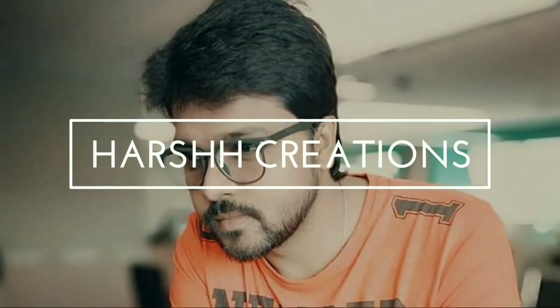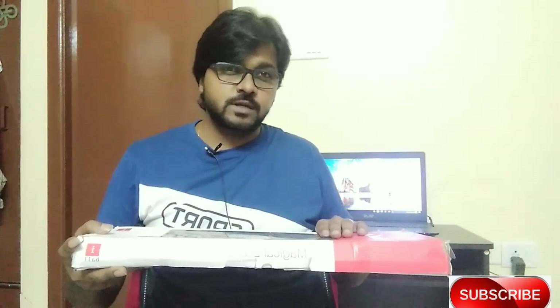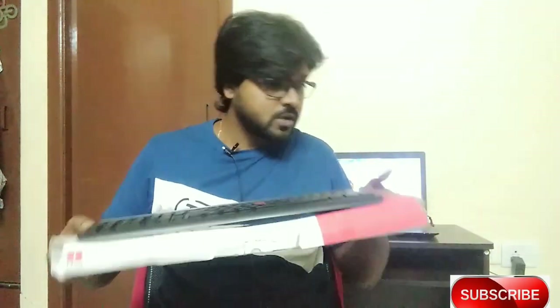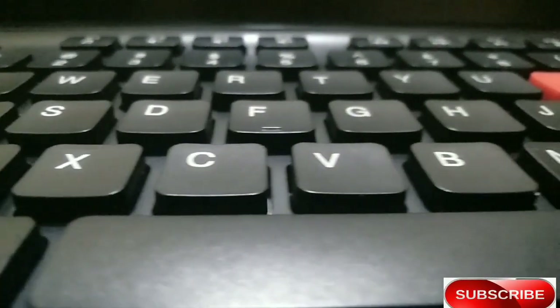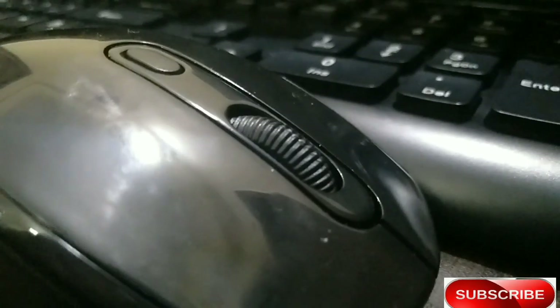Let's start! The wireless keyboard and mouse — check it out, see how things work. This keyboard has a total of 104 keys, which has a highlight of the eye button, or the eyeball.